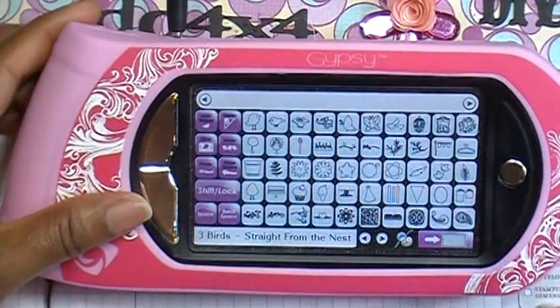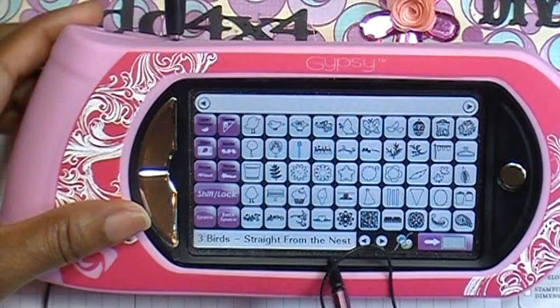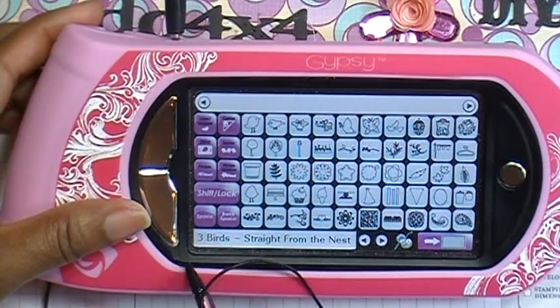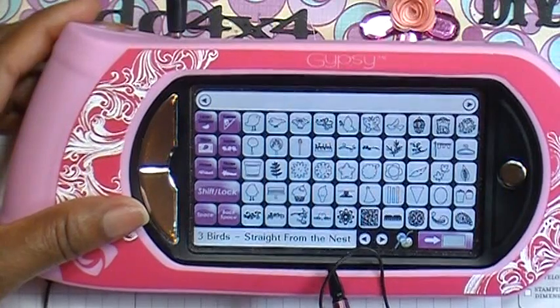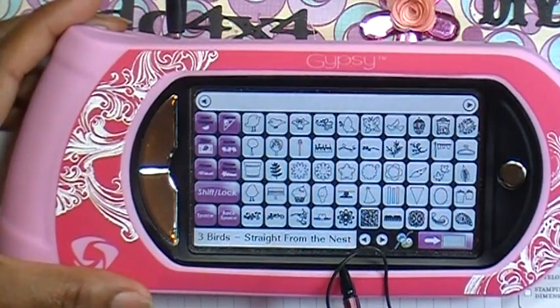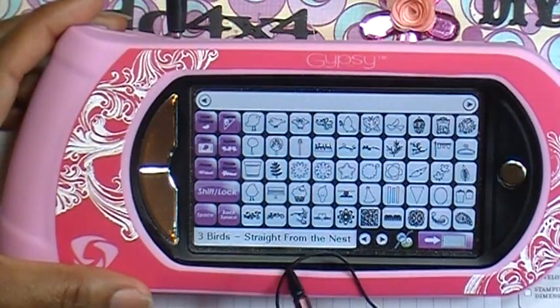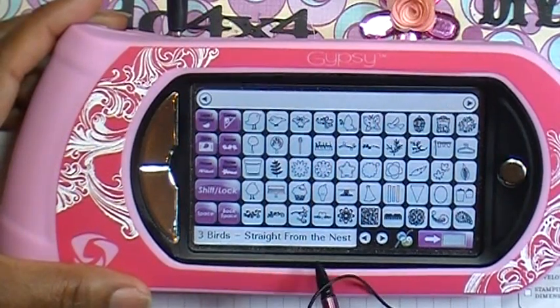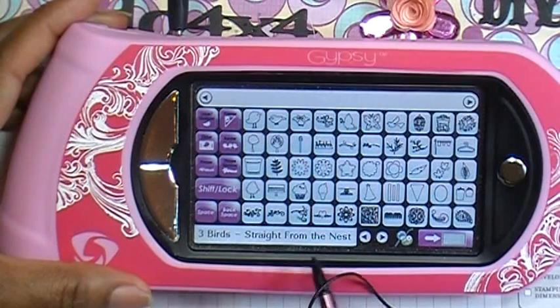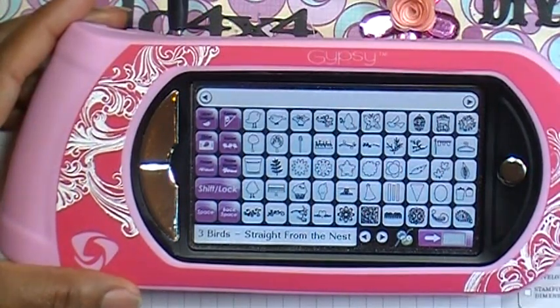When you look at 'Straight from the Nest' right here, you can see it is in black. Items in black means these are cartridges that you have linked to your Gypsy. If you pick a cartridge that is in red, that means it's not linked — you can design with it, but you will not be able to cut it with your Cricut until you link it to your Gypsy.